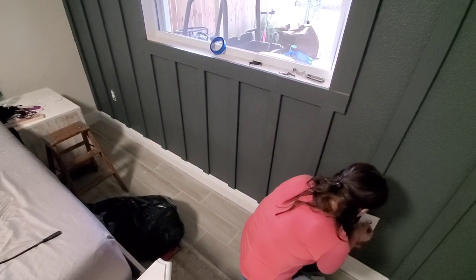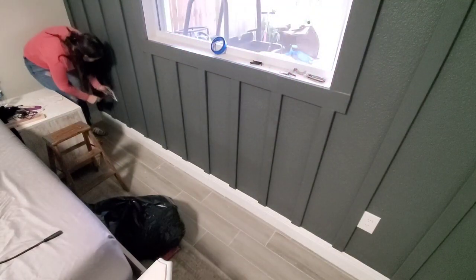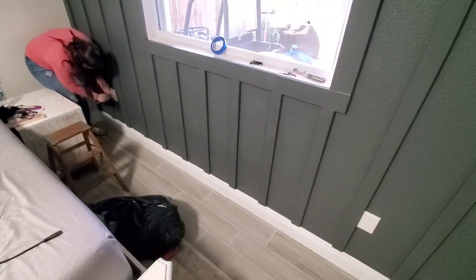After getting all the painting done, I'm going to go ahead and put the receptacle plates back on, and then we're going to start moving around the bedroom and cleaning the floors.